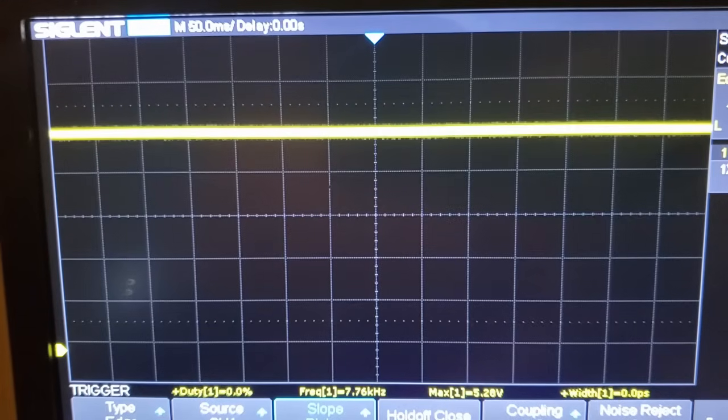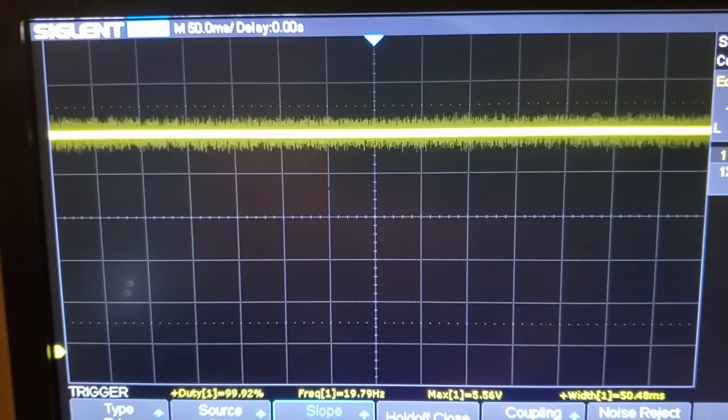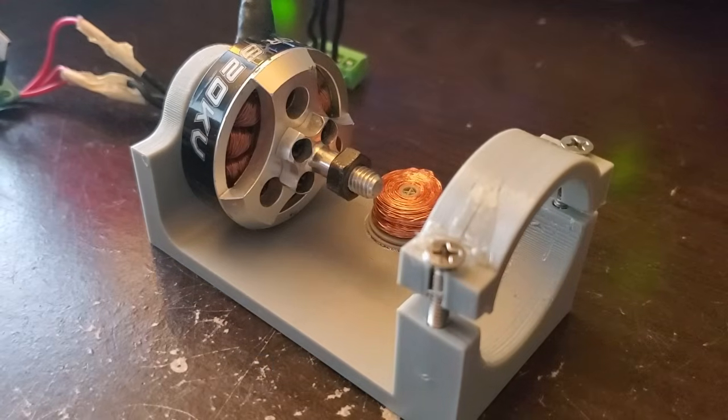Let's see how much difference that made. There's still some noise, but that nasty spike that reset the controller is gone and the motor starts spinning.